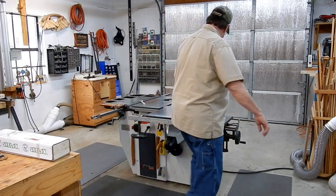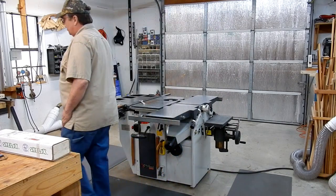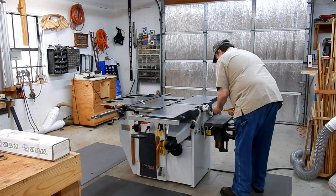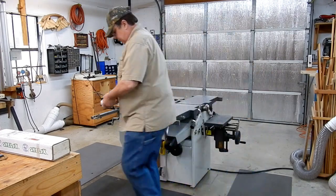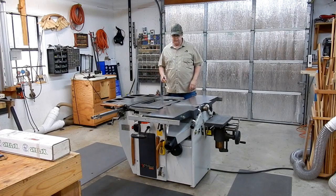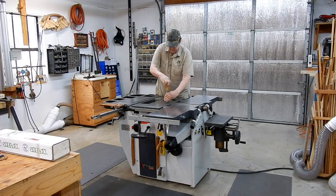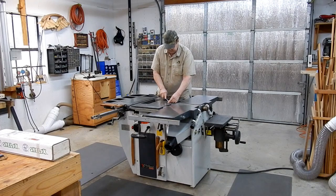Next thing will be the guard for the mortiser. I still have the old-style mortiser on there — I have a new chuck, I just haven't gotten around to replacing it. Up on the top of your saw table, you have a little oval access pad that's going to allow you to get to the pulley for the shaper jointer. It's easier to knock out the pin on this while it's installed.